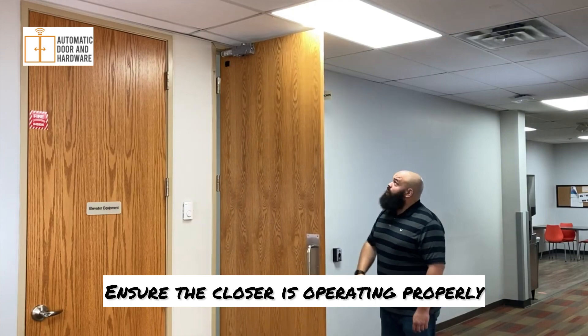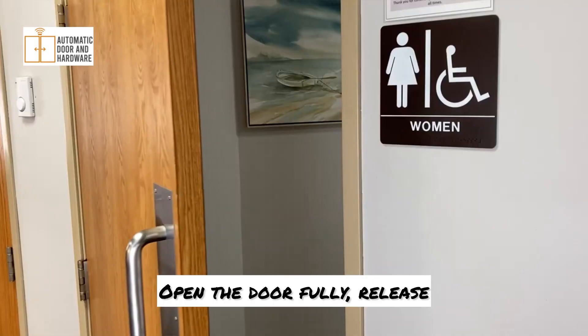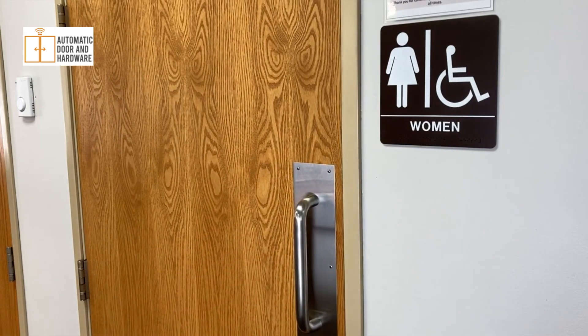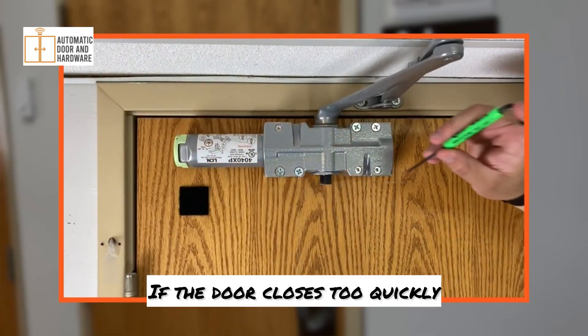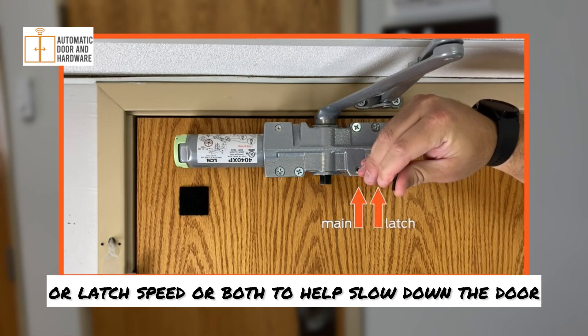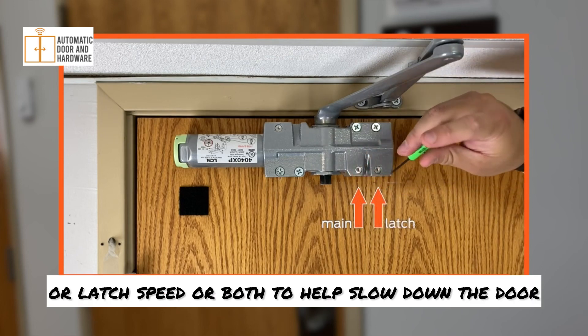Ensure the closer is operating properly. Open the door fully, release, and observe the closing speed. If the door closes too quickly, decrease the main speed or latch speed, or both, to help slow down the door.